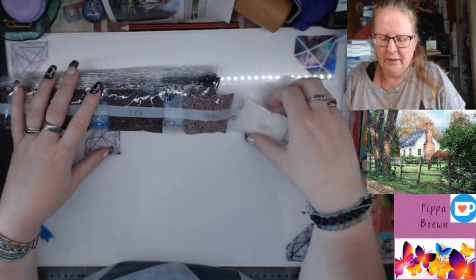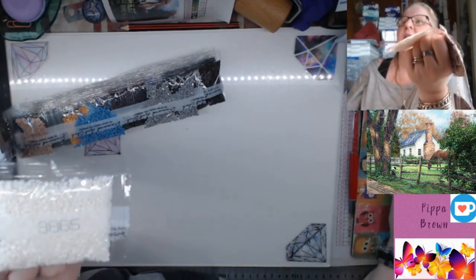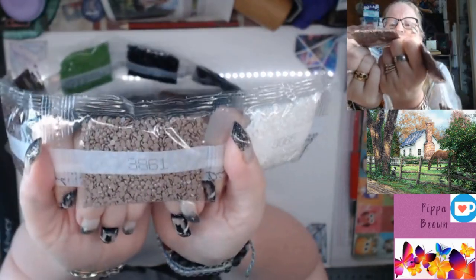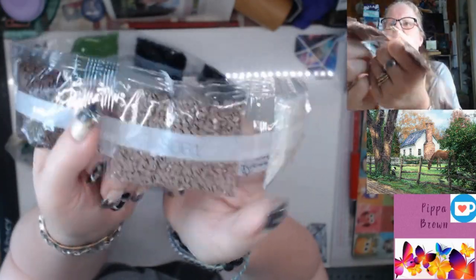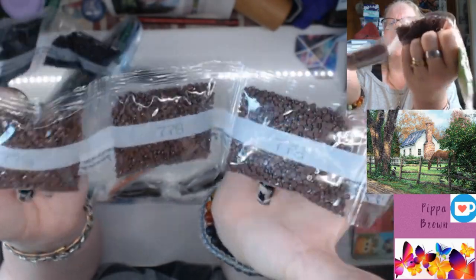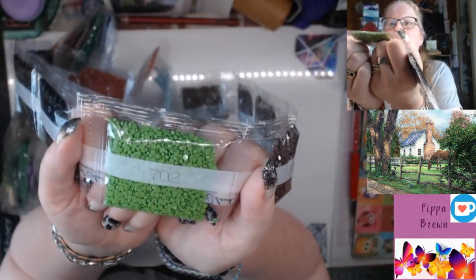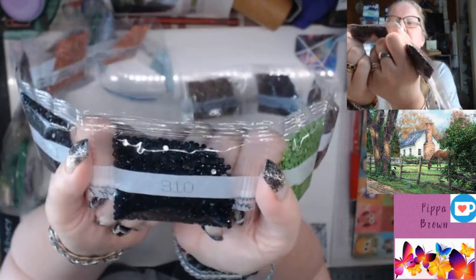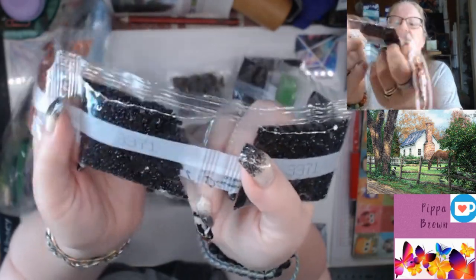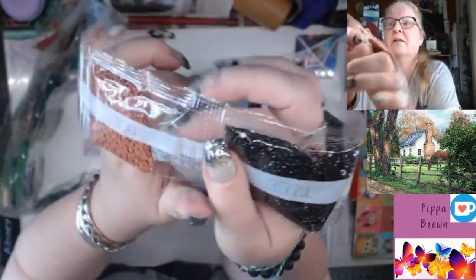It's a very idyllic little scene — life at a slow pace, all that wonderful stuff. Now for the drills: 3865, a lot of the cream, that'll be for the building. 3861 in beige-brown, just one. 779 — three of those, so lots of browns for fence, trees, you name it. 702 is your limey green going into the grass. 310, only one.